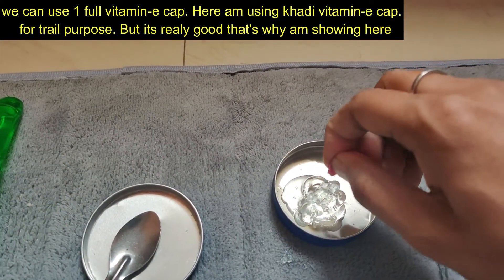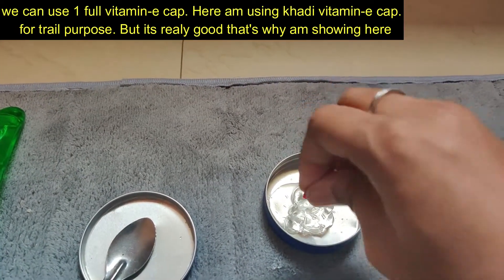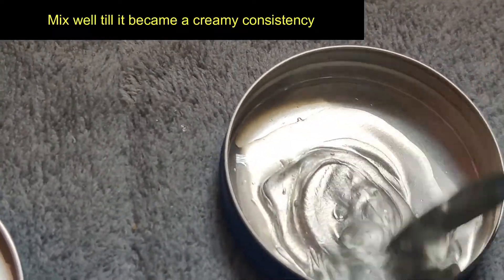This is a full vitamin E capsule. You can use any brand from the medical shop. You can also use aloe vera gel and vitamin E oils. You can also use these for all the dark spots.